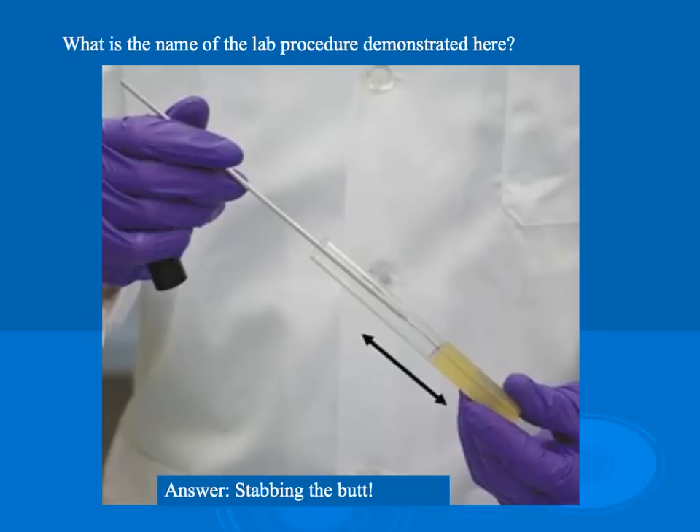As you prepare for your microbiology lab practical, review the handout you received showing the test questions to study. Go through and make sure you understand the procedure for each of these lab techniques discussed. Understand what the reagents are, what they test for, and what a positive and negative test looks like. Write down any questions you have and bring that list to class so any concerns can be clarified before the lab practical. Good luck, and have a wonderful day.